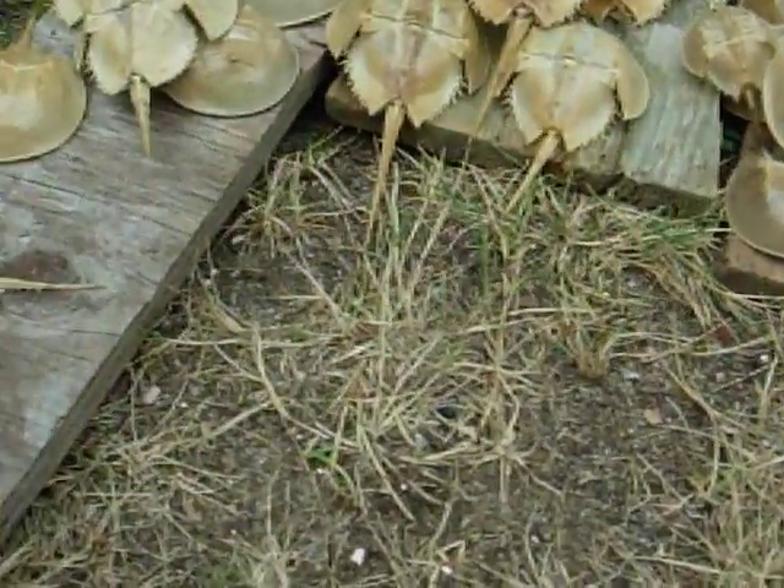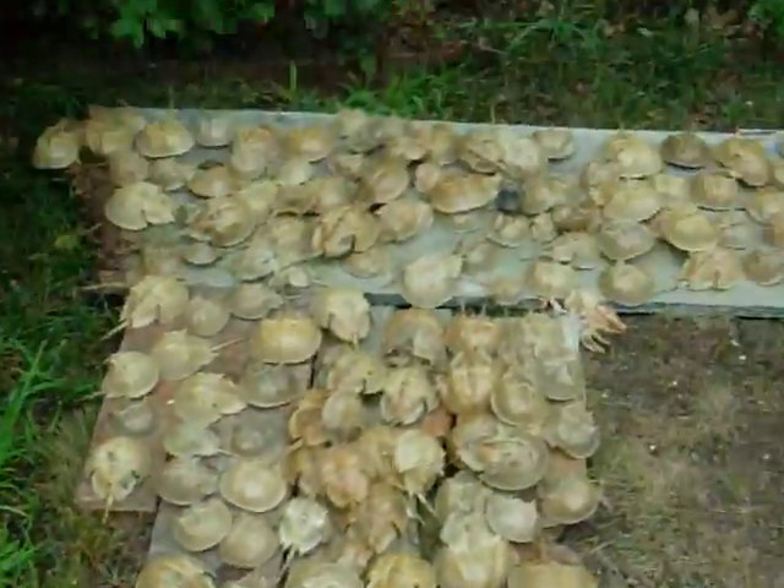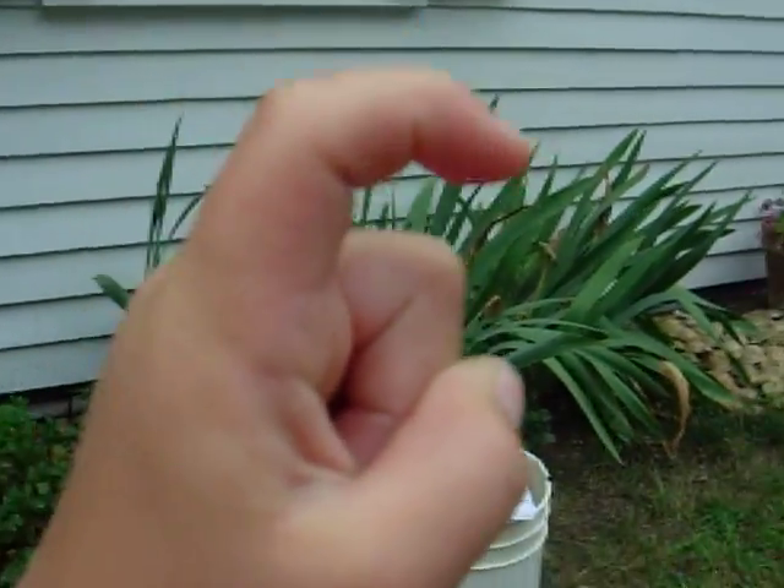It has a normal claw like this. And the male — I don't have a male — but the male's claw looks like this. They call it the glove. I don't know why, but yeah.